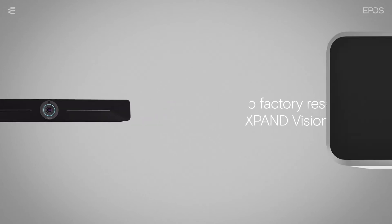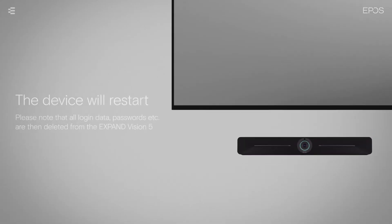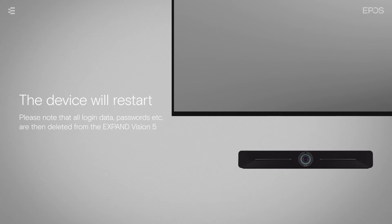To perform a factory reset, use a thin object to press the reset button on the back of the device. The device will then restart, which can be seen on the connected monitor or TV.